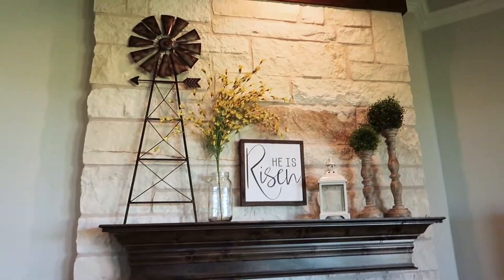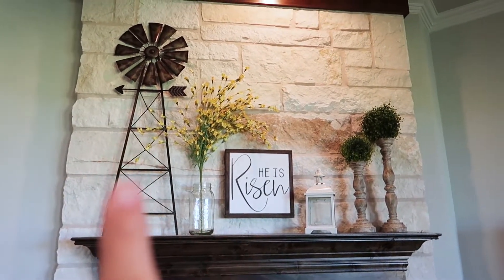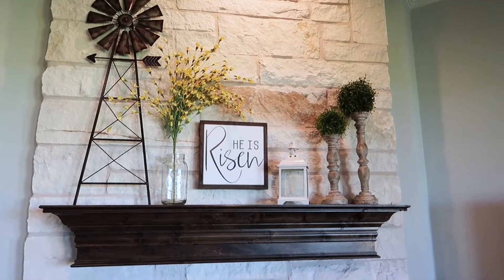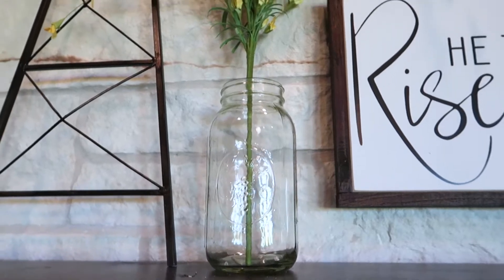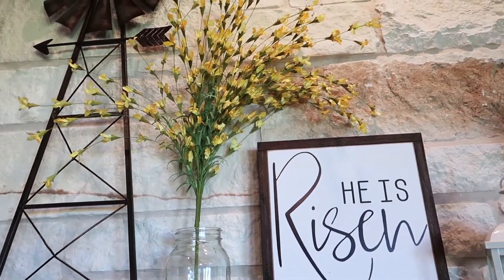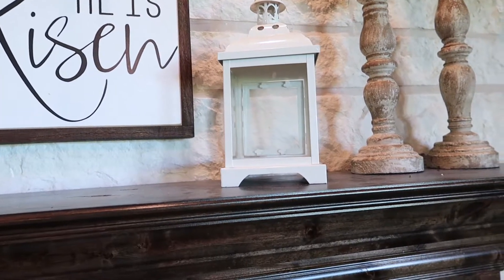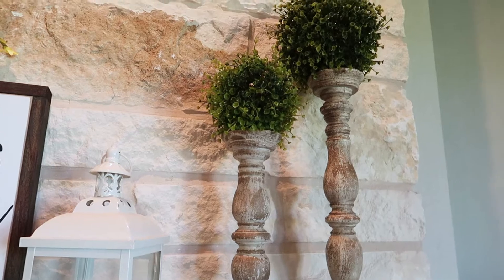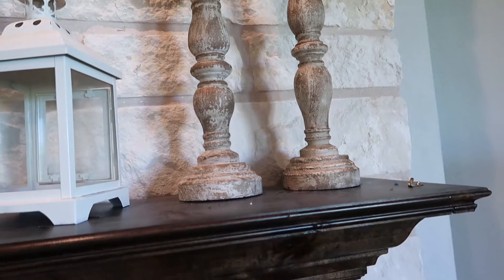Moving over to the mantle — this literally took me weeks to figure out because I'm not that creative! I put that windmill up there, which I got from Hobby Lobby in my previous haul, and there's a half-gallon mason jar that I might swap out for a different vase or spray paint. I got the yellow flowers from Tuesday Morning for about six dollars. I love the 'He Is Risen' sign right in the middle to remind us every day of what is most important, and then I got the greenery, candlesticks, and little birdhouse from Hobby Lobby — all 50% off.